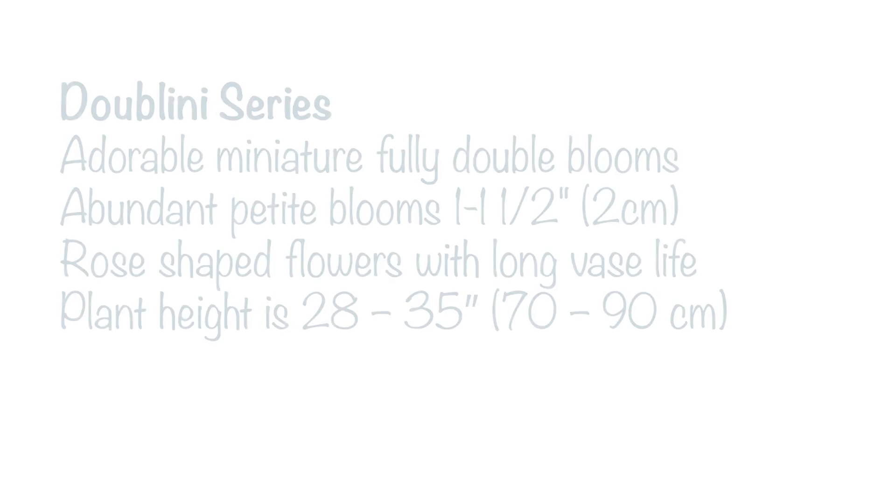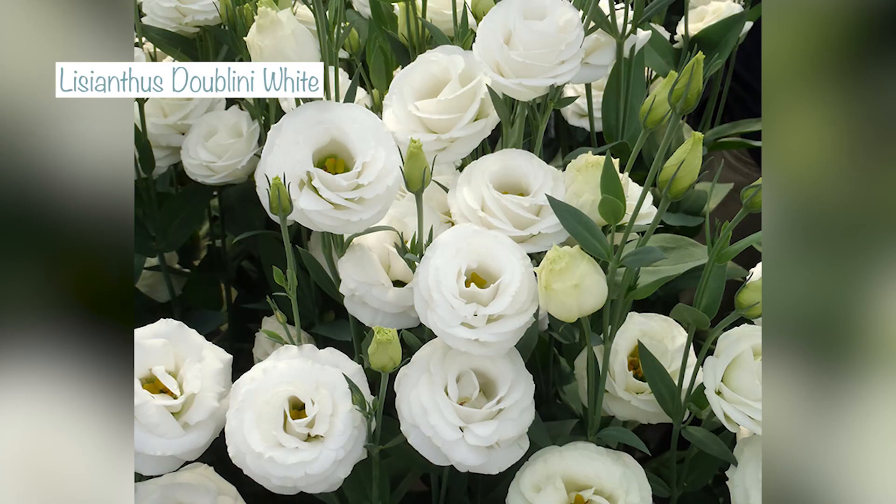I'm sowing one from the Dublini series, and this one is just the white. These have got adorable miniature blooms — the white is a really pure white with a flower size of about two to three centimetres, or one to one and a half inches.